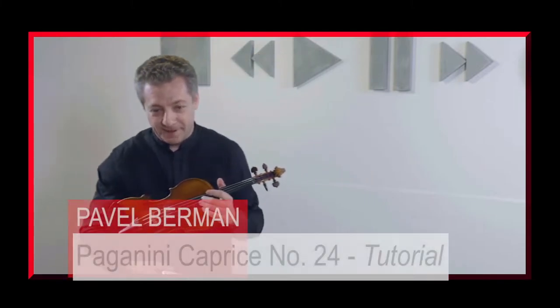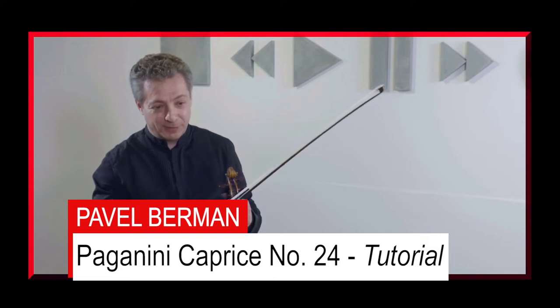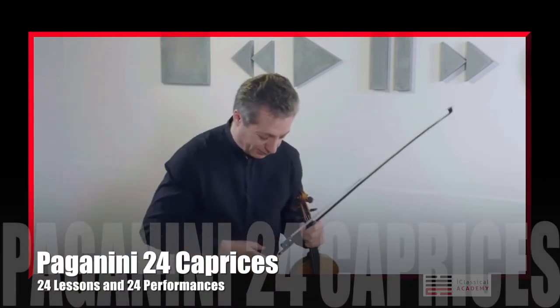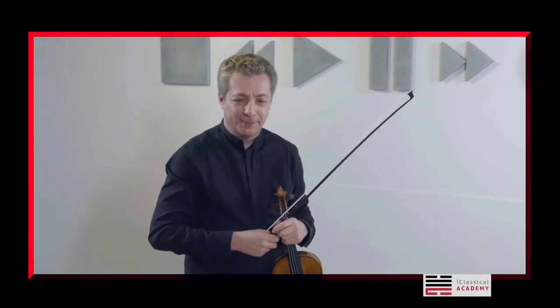Caprice number 24. The theme which has inspired great composers — one of the most famous themes in the history of music, I suppose. There is something mesmerizing about that.